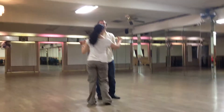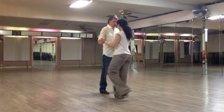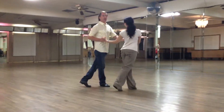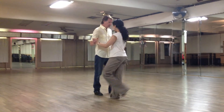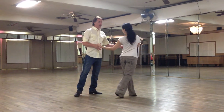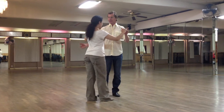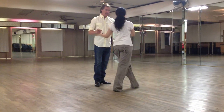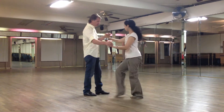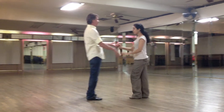Then we focus on doing the grapevine step as a triple. The grapevine has a triple step. We added that in as well. So we have a grapevine step, a triple step, then two swivels crossing over — cross, cross.